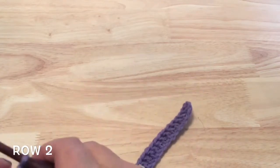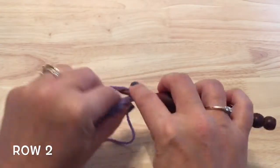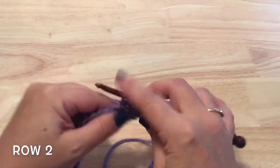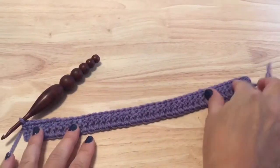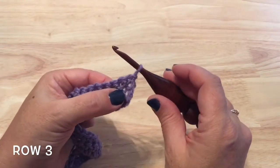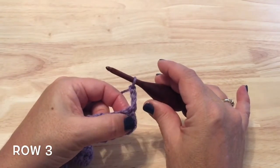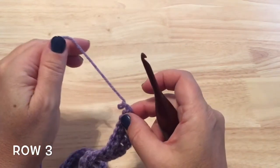For row two we will just turn our work, chain one, and then single crochet in each of those stitches down the row. For row three we want to start with a double crochet — traditionally we start with a chain two or chain three which counts as that first double crochet in the first stitch, so you can work that if you're comfortable with it.